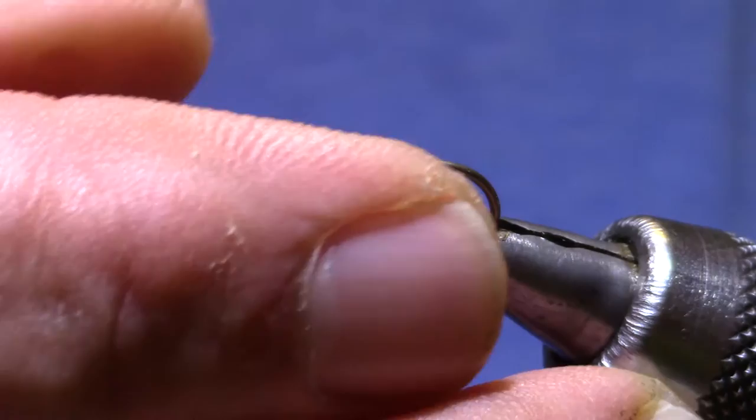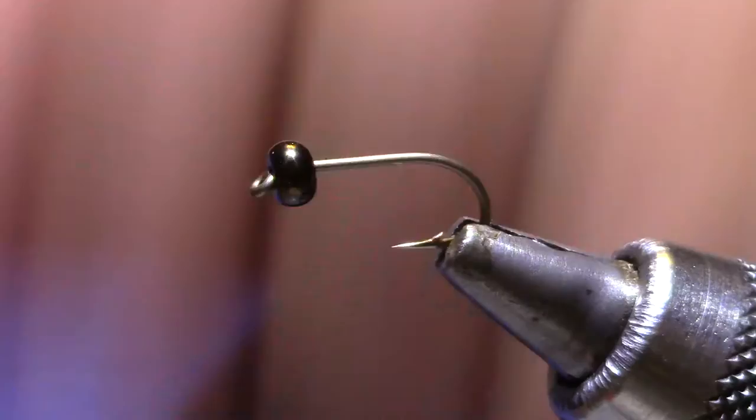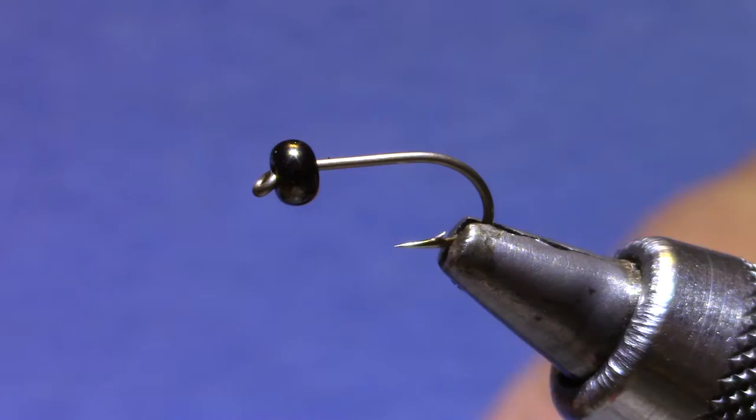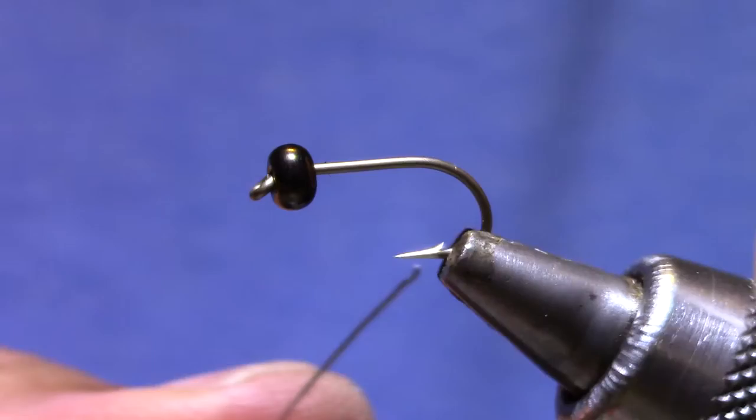Here in the fall, early fall after the first couple of hard frosts is a good time to get used to using these things on our still waters. Now I've got a size 10 hook. In the fall these things are as big as they're going to get. This is about one of the bigger ones you'd tie.